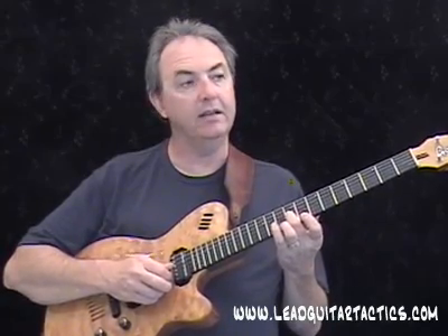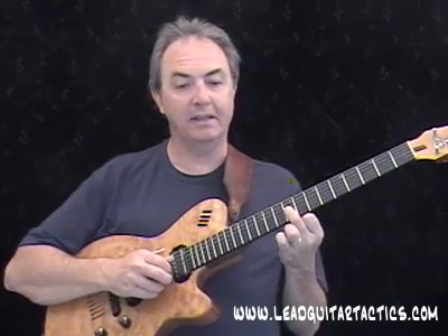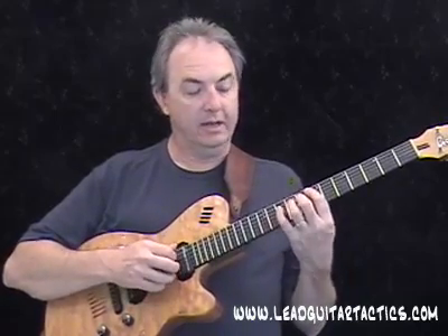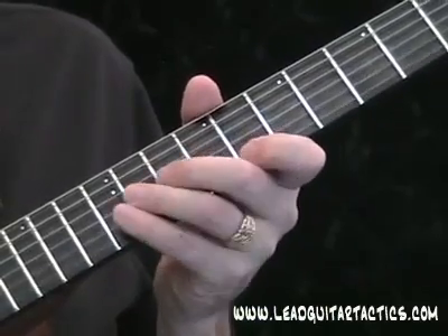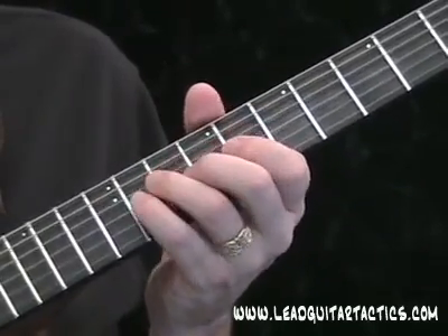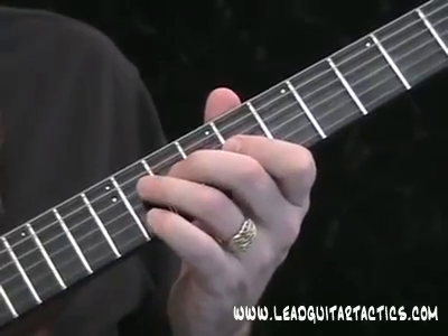You can hear it here against the C, and here comes the F — not yet, I've lost count there. Here comes the F right now. You can hear it, it doesn't work. Back to the E it works, and against the G it works okay. The register can make a difference as well — it may not work as well against the G if I'm down in the lower register, but it will work fine up here in the upper register. Now as long as I don't play that note, I can use parts of that lick over the F chord.